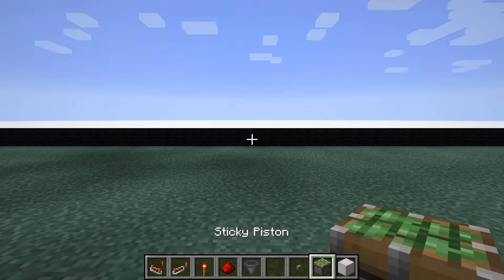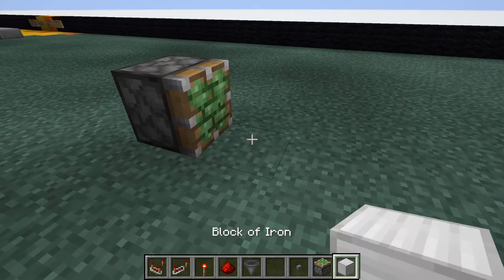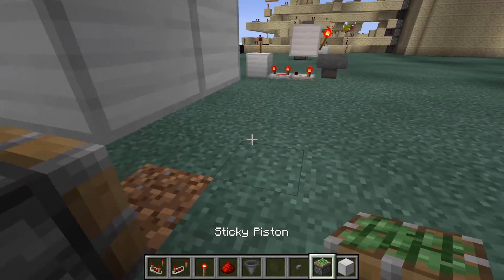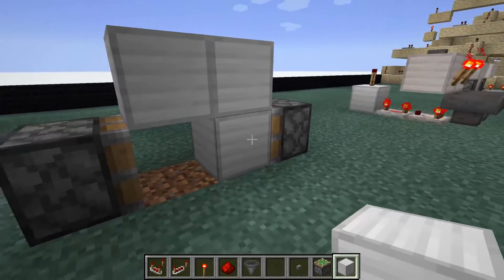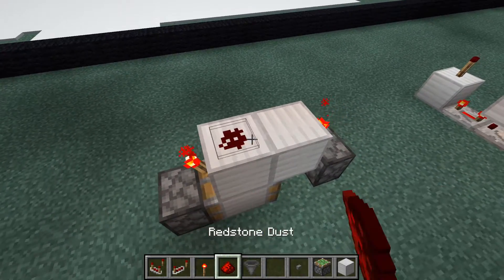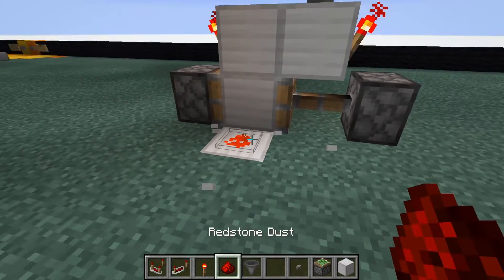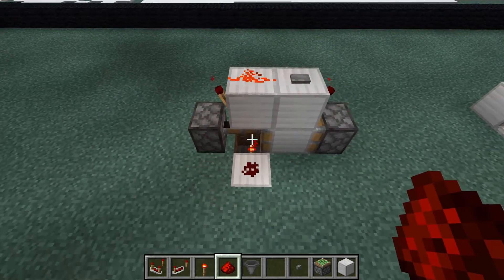Now we're going to go ahead and build the non-silent version. You're going to go ahead and place a sticky piston down and a support block, and you can destroy that support block and now place two blocks floating just above that piston. Place another sticky piston right here, then place a block on this face. Now place two torches right here and here with redstone dust and a button, and break out this block here and place a redstone torch, a block, and a redstone dust. And there we go — now you have your T flip-flop that's non-silent.